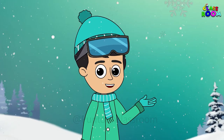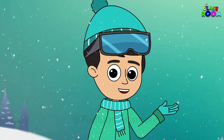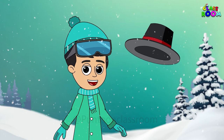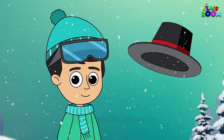Let's see — is the snowman's face looking complete? I think there is something missing. Yes! A snowman always wears a black and tall hat. So, let's make a hat for him.